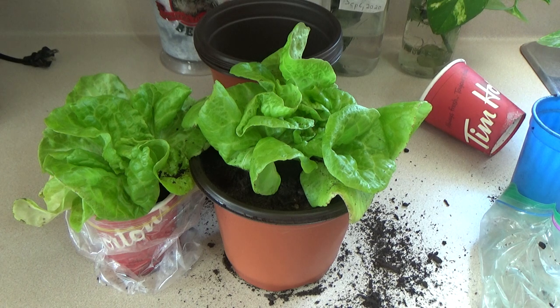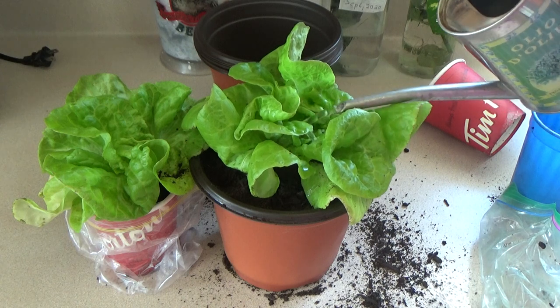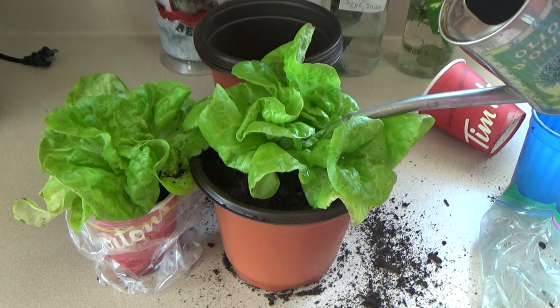And now we're going to come back in the water room. Make sure you pull off the leaves, and we'll come back in with a nice watering, and put them back in the sunny window until they're ready and big enough to eat.